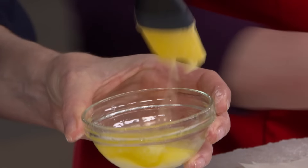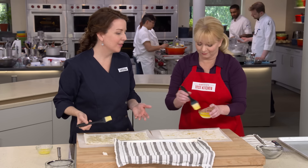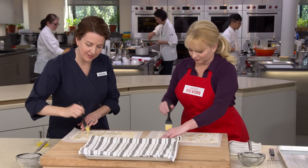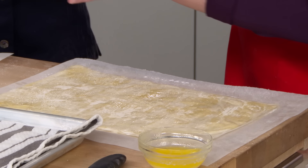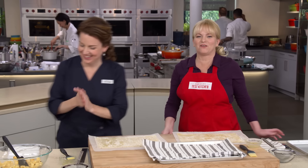Stir the butter periodically so it stays emulsified. The two-person layering process goes twice as fast when sharing the labor. After seven layers each — a tie — it's time to fill the strudels.